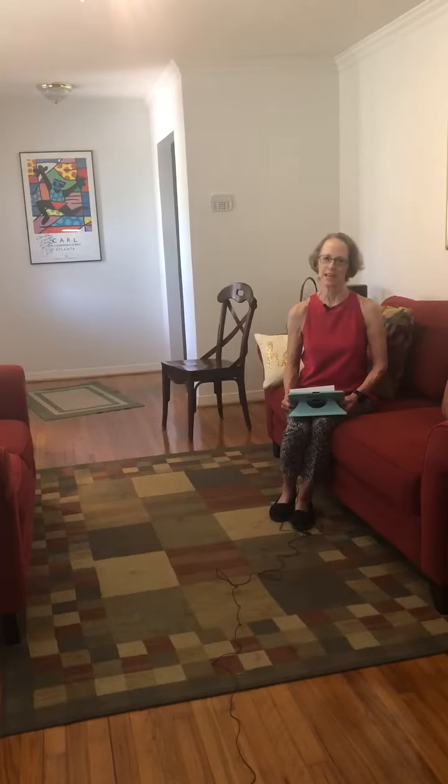Hi everybody! My name is Ellen Rodriguez and I have been a certified trainer since 2003. Today we're going to talk about virtual training and how I can help you in your own home. You only need about an 8x8 space, and I just need a little information from you so I'll know how to customize your exercise routine.